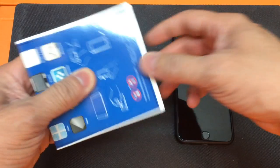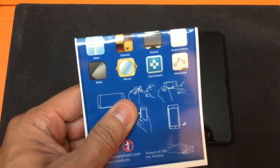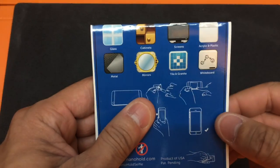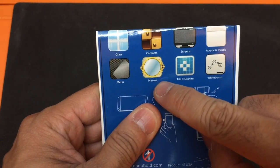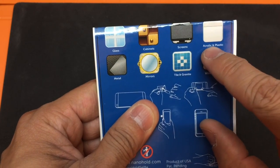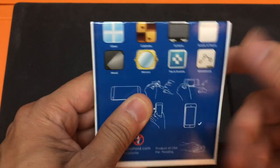I'll show you guys the back of the instruction booklet. You have a couple of different surfaces that Nano Hold will attach to — glass and metal, cabinets and mirrors, screens, acrylic and plastic, tile and granite, and whiteboards.